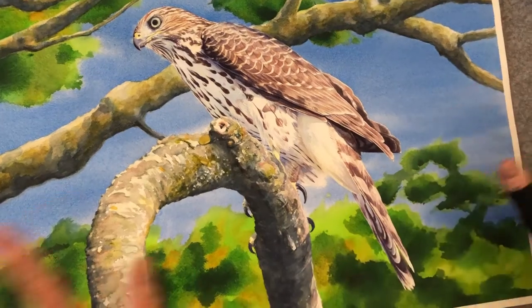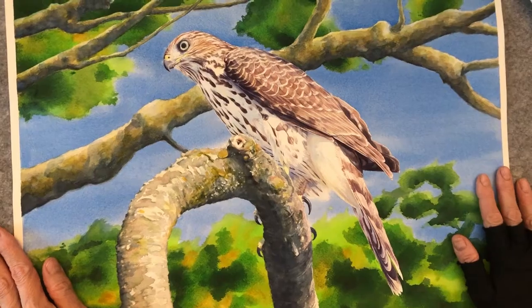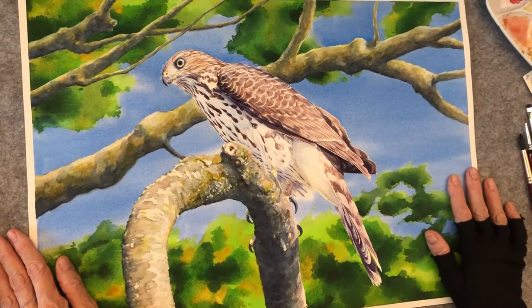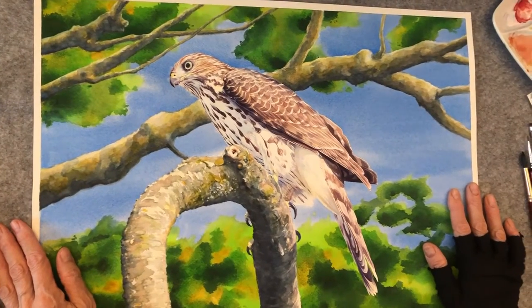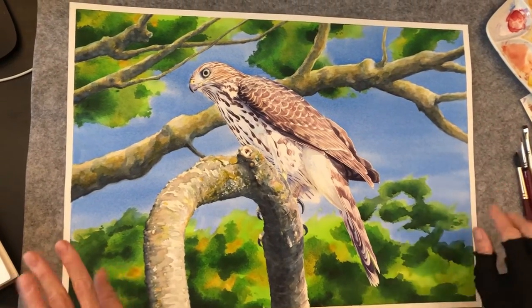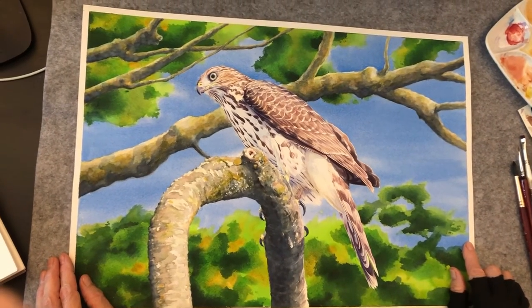Super happy with this. There's no white paint in this painting at all — the whites are all the whites of the paper. This is a Cooper's Hawk; I think he said it was a juvenile, and it's kind of scanning for something to eat. I love this dramatic lighting on the bird and the background behind him. So really happy with how this turned out. Thanks for watching, and I'll see you guys on the internet.